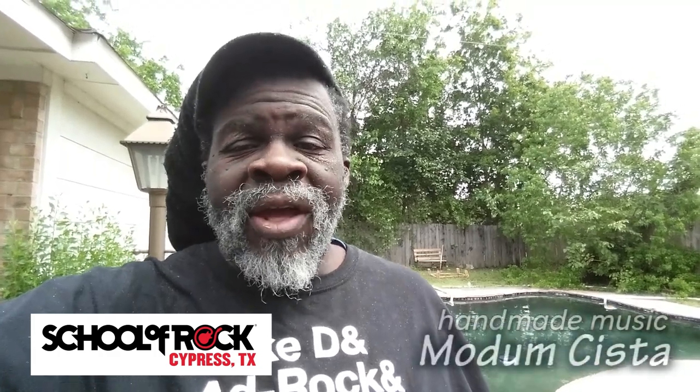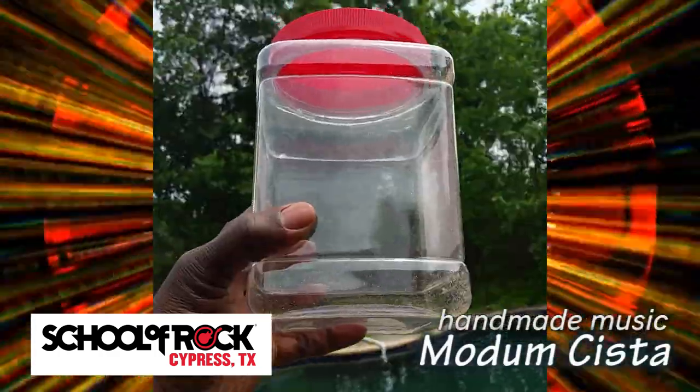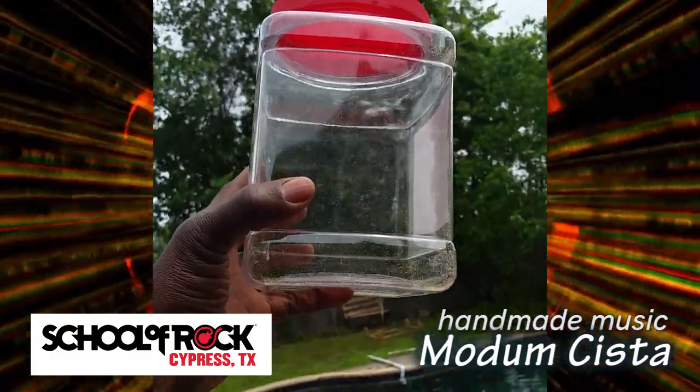Hey everybody, I'm in my backyard again, and today I want to talk to you about this. Exactly what is that, and why should I care?